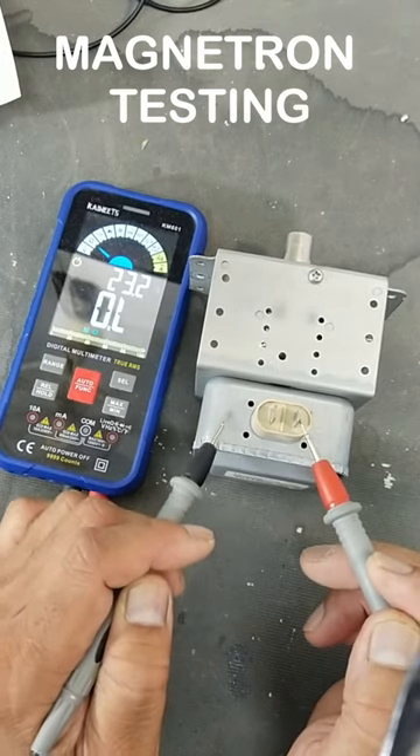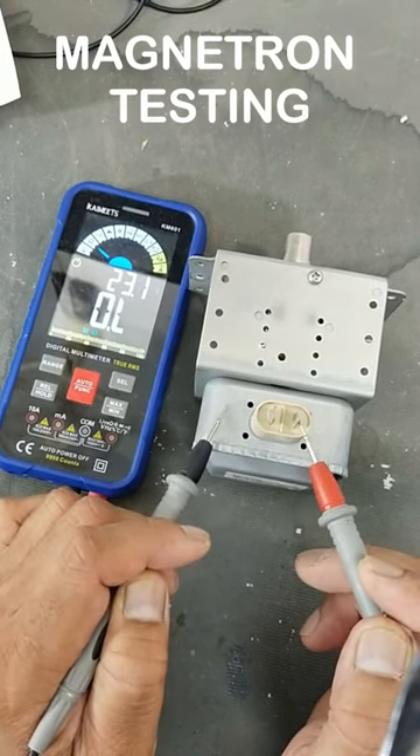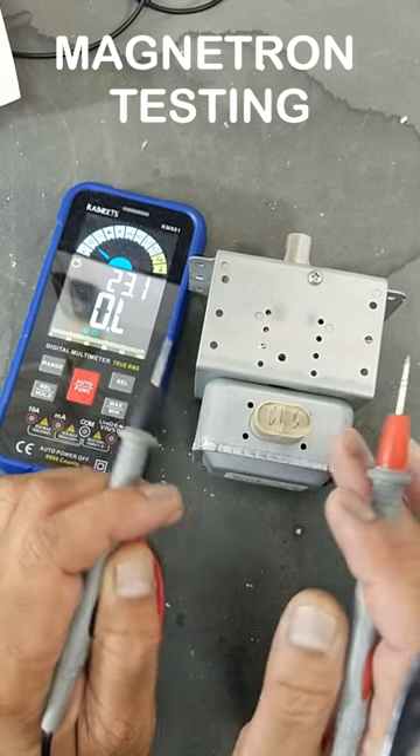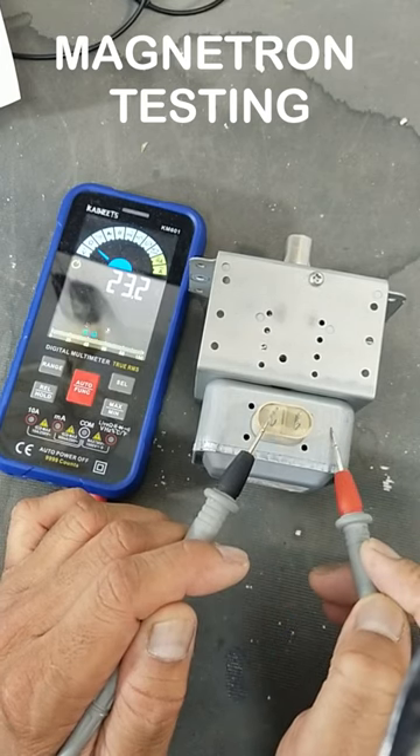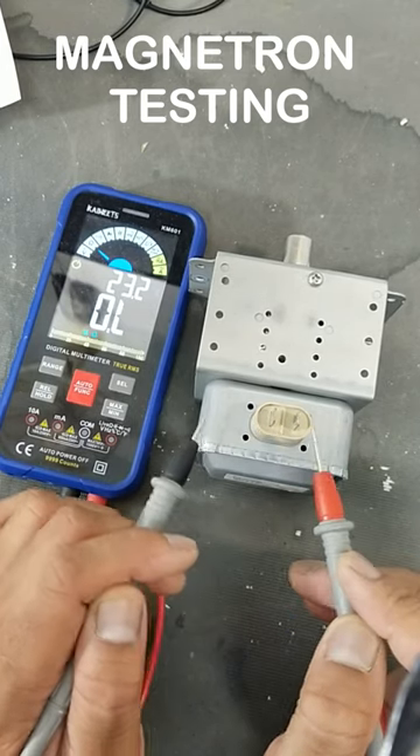Check with the second pin and the chassis — it must also be open. If we have this type of reading, then the magnetron is good: low resistance between the pins, and high resistance between the pins and the body.